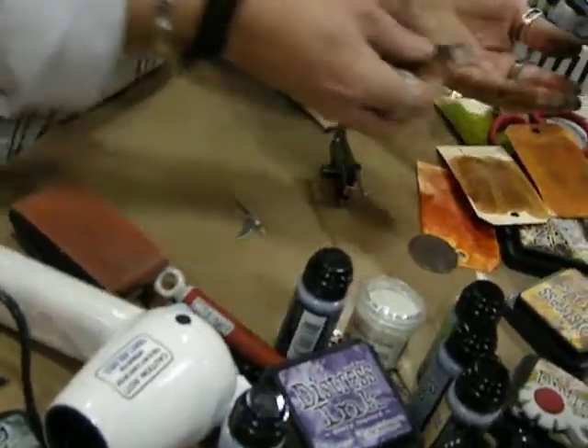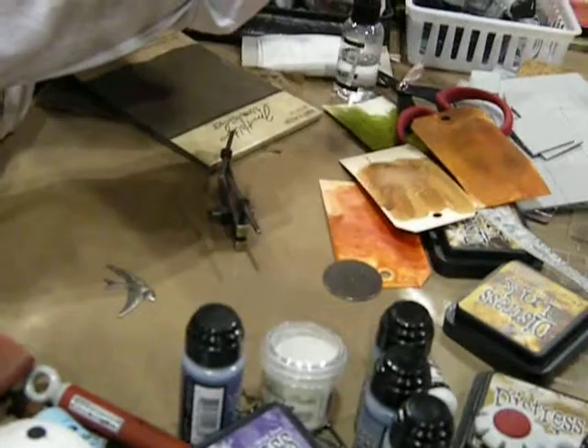And it actually just cuts out that little metal piece with the holes all the way through it.